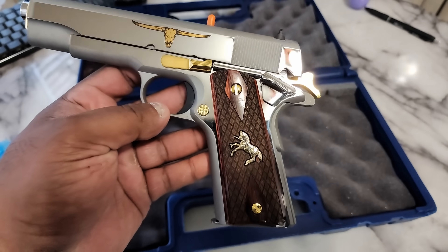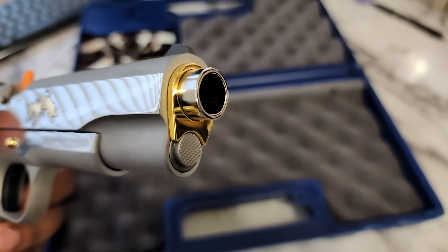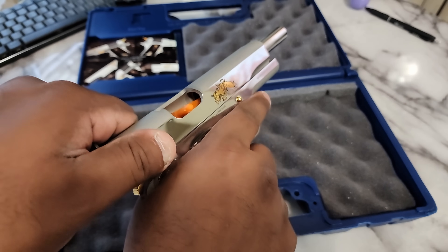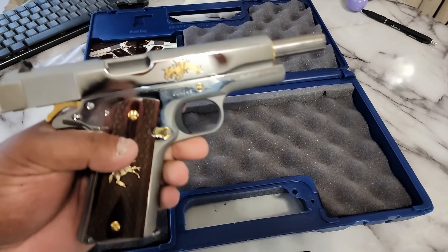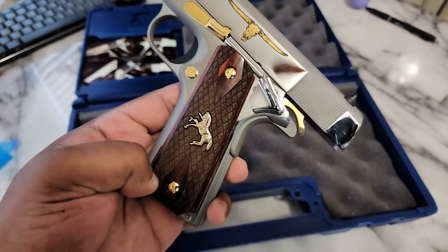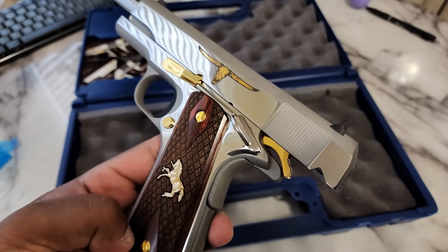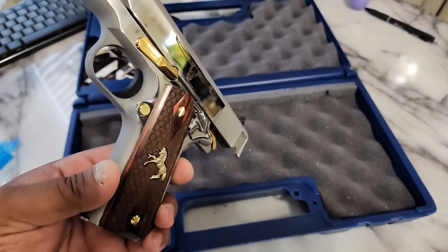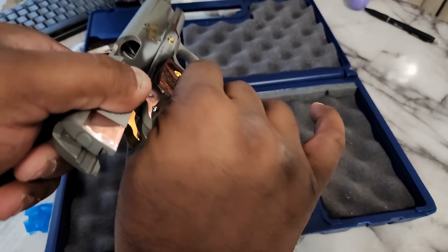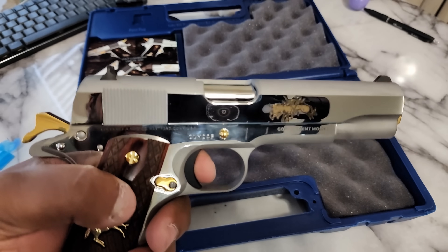The polish is impeccable on this. Look at that muzzle — beautiful, beautiful. Let's pull it back. Perfect, perfect. The grip is really nice actually. I was thinking about replacing it with some mastodon ivory, but man, that is good looking right there. Let's drop this thing. Let's pull it — oh, that's a short trigger too.